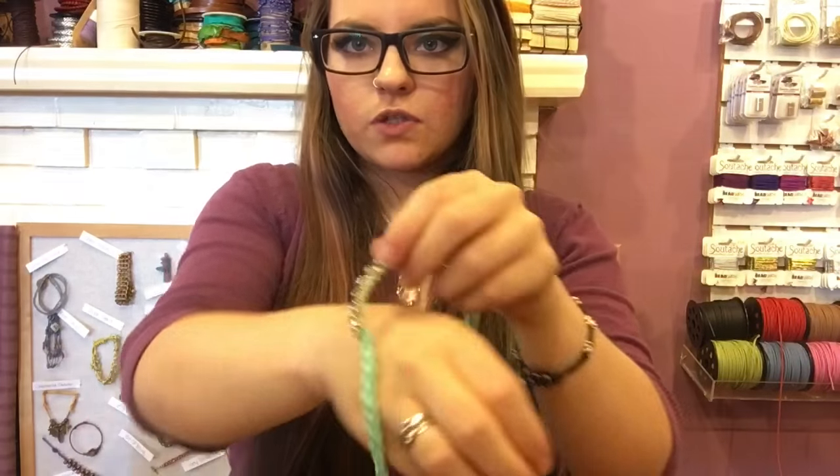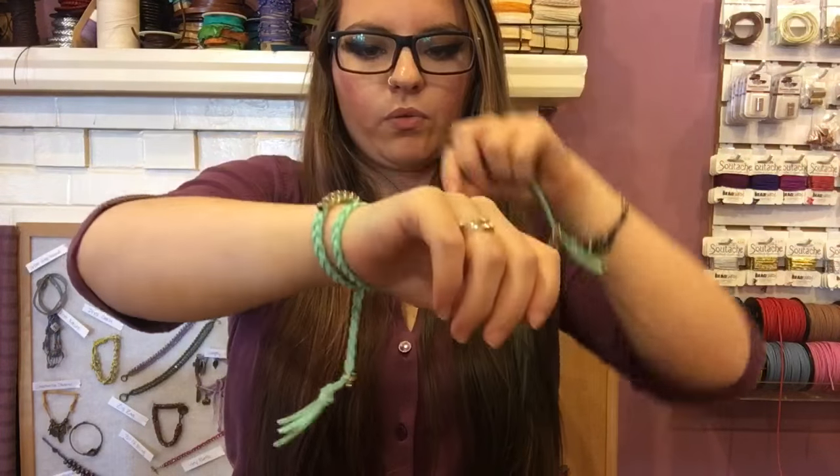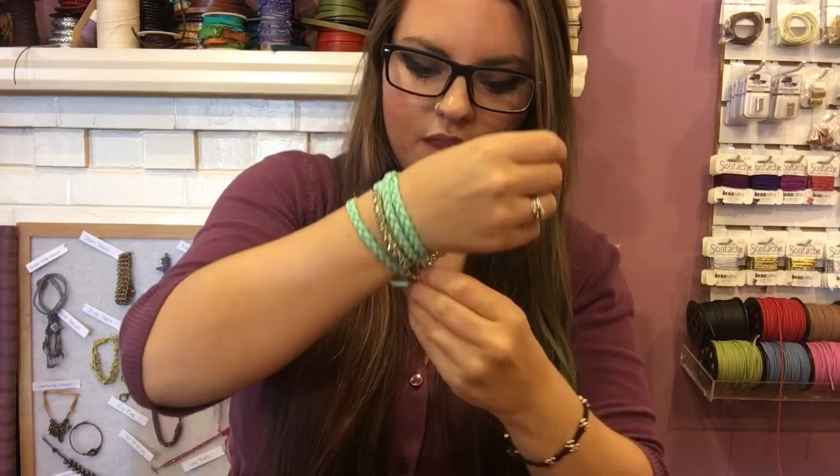Use your fingers to gently put a curve in the rhinestone section so it sits comfortably on your wrist. Place it on your wrist, wrap around, and fasten the toggle — and you have an awesome wraparound braided blingy bracelet! Add charms, more bling sections, or wire if you want. All materials are at beadplace.net with a kit link in the description. If you enjoyed the video, give us a thumbs up, subscribe, and comment any questions below.